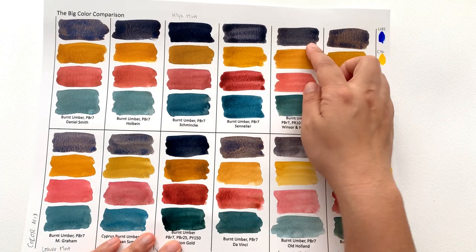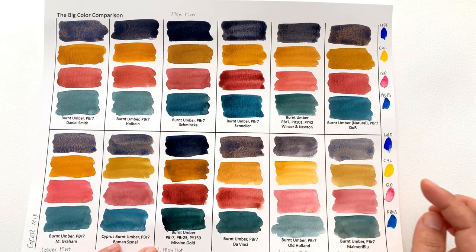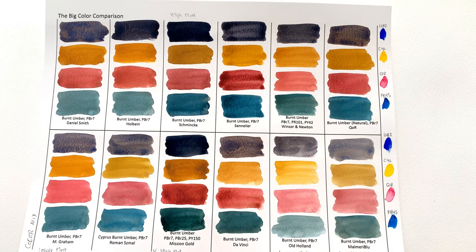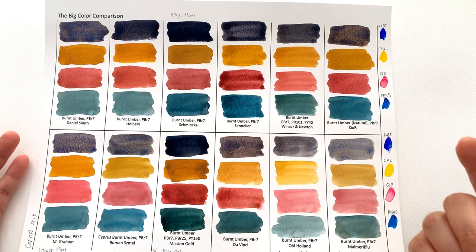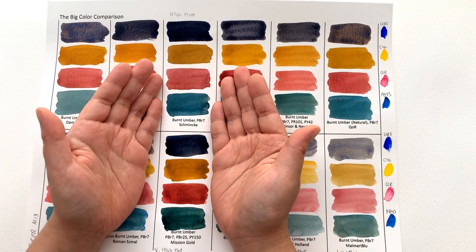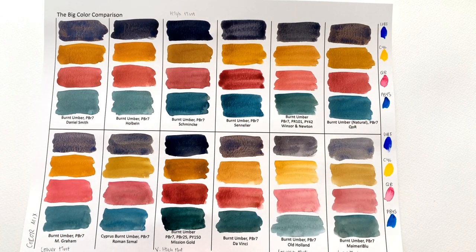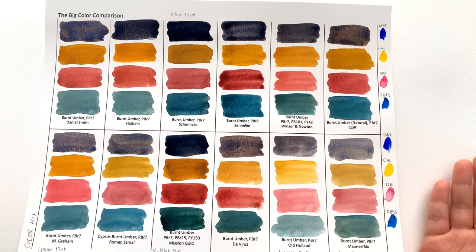You can definitely see really strong blues coming through here, whereas the Winsor & Newton one remains a little more muted and grayish, and same with the Old Holland one. This test sheet was really interesting because it showed how varied the tinting strengths of these different brands are. The two highest were Schmincke and Mission Gold — not surprising that Mission Gold was highest, as they've added PY150, which always makes things stronger, giving higher tinting strengths.